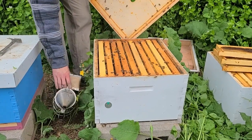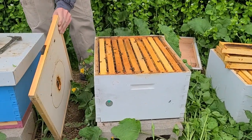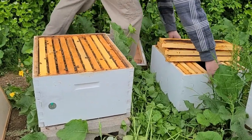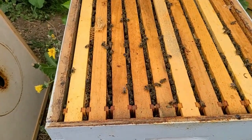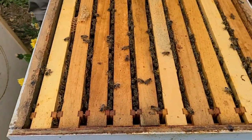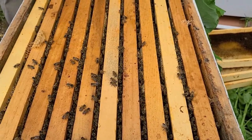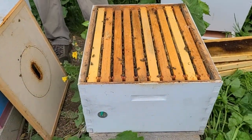It's April 17th today, about a week after our last video. These colonies are about ready for a second box, so that's what we're going to do today. We're pretty early this year — normally we're not doing this already on April 17th — but as you can see looking at these boxes, there are about eight seams of bees in there. It's pretty much the rule we go by: when they have eight frames of bees, it's time for another box.